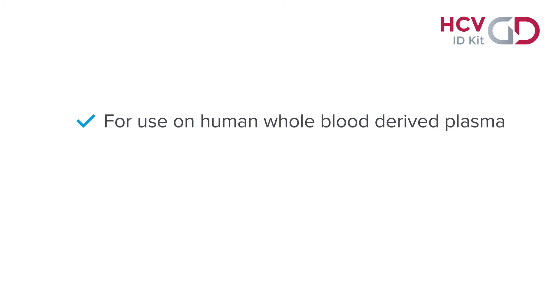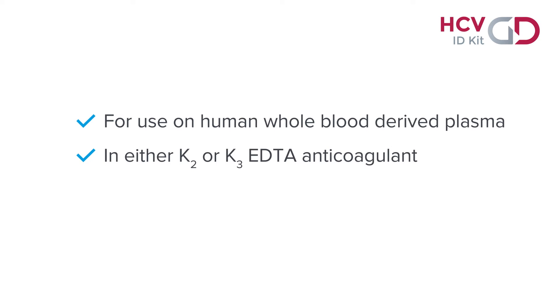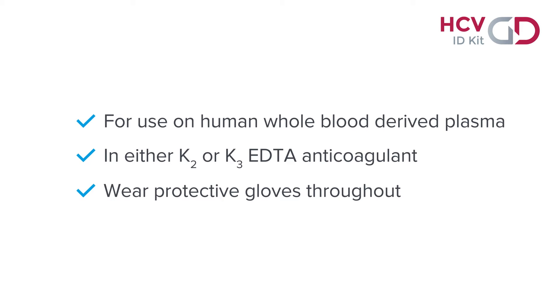The assay is intended for use on human whole blood derived plasma in either K2 or K3 EDTA anticoagulant. Protective gloves must be worn throughout the procedure and changed regularly. Calibrated pipettes should always be used.